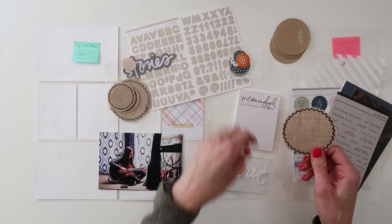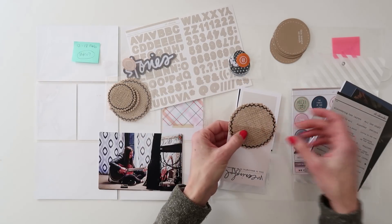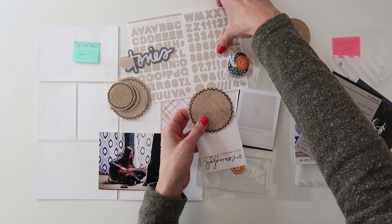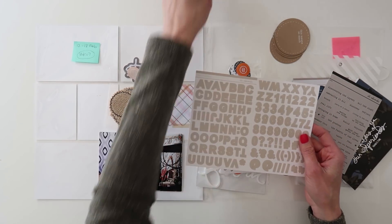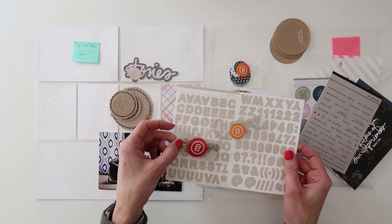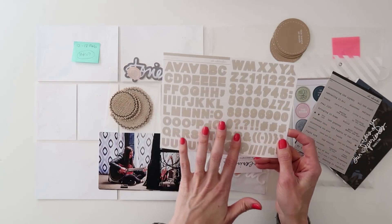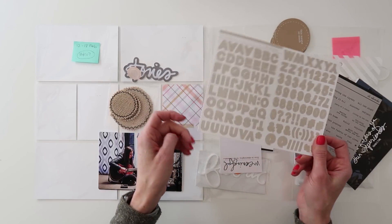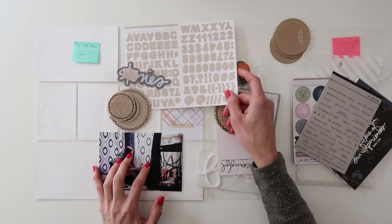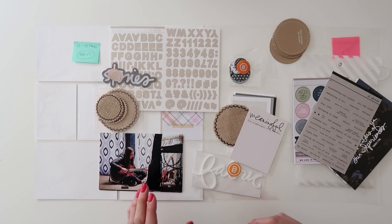I was thinking it might be great on the bottom or top of a 3x4 card — maybe add one of the chipboards or even some of these letter stickers. These letter stickers are actually an add-on, as is the 'love' wood veneer, and these wood veneer words are an add-on as well, so they didn't come in the kit but you can purchase them separately. I always love having letter stickers in my stash and I like this beige color. I'm going to try to use these, but we'll just see how the layout rolls out — I haven't planned this ahead of time.